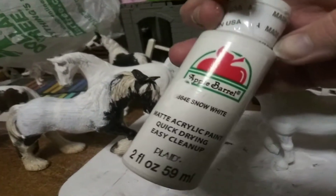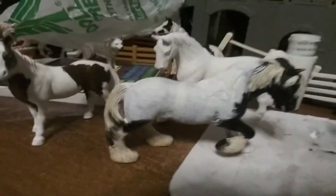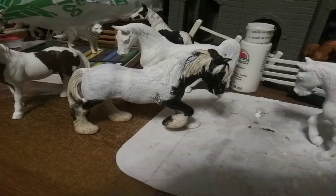But this one definitely needs more coats. What I am using is a white acrylic paint, Apple Barrel, and just using a paintbrush. Just coating it.